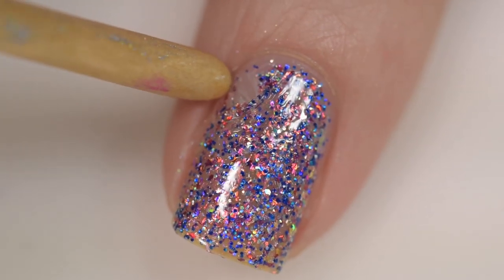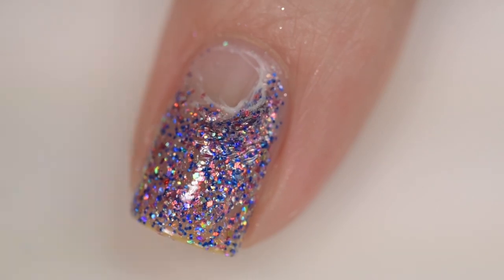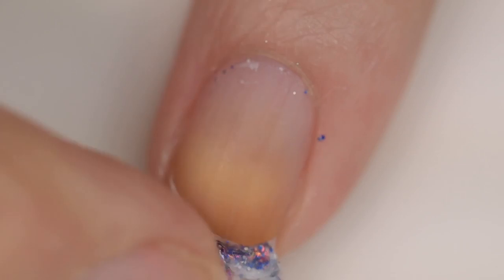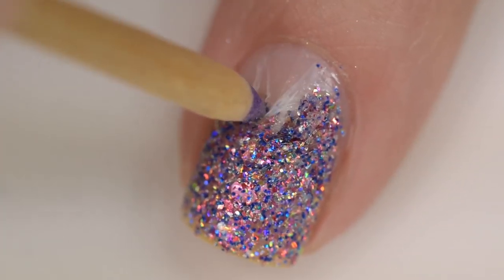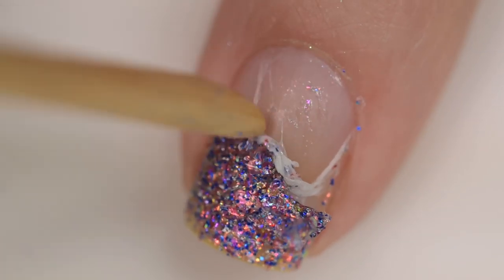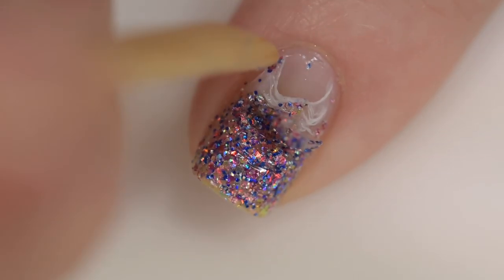Swatchers use this peel-off base coat so that after taking pictures, you just peel it off. Take a wood stick and gently get a little footing, then you can peel it right off with your fingers. You just want to get enough room to lift it right off your nail. It definitely does not last very long — I've had it last up to a day but I don't find those results typical.